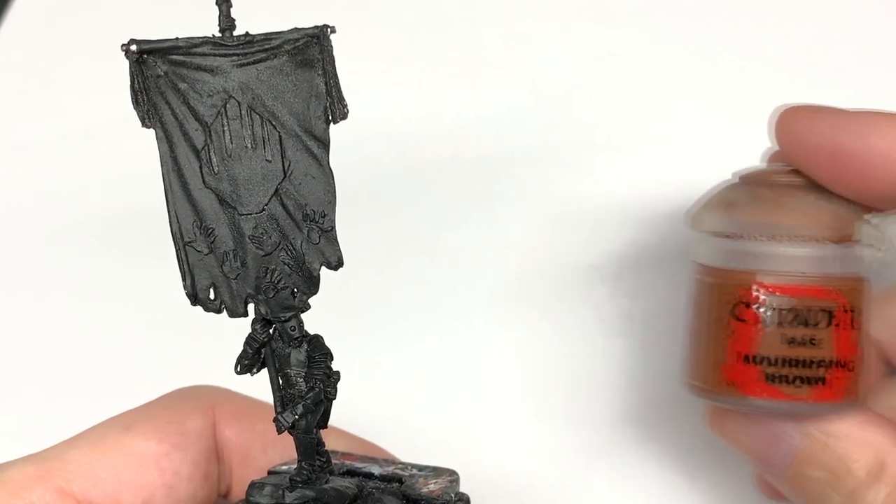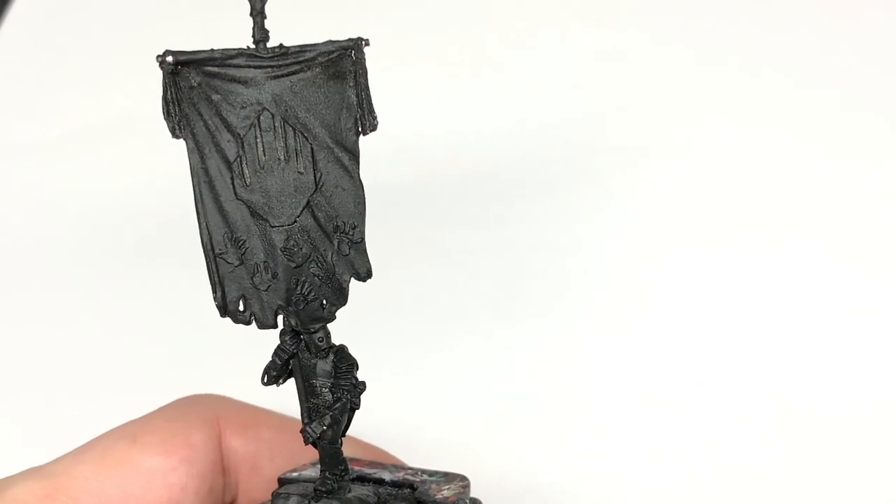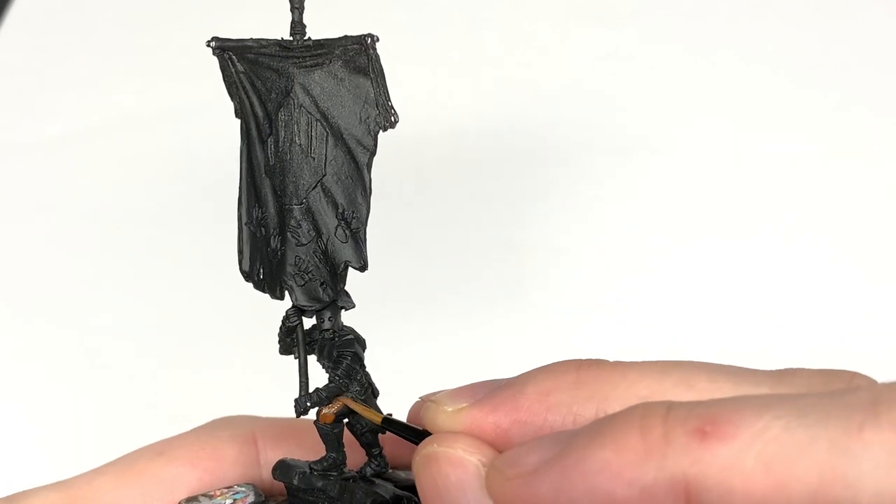Today I'm going to be doing a tutorial on how to paint an Uruk-hai standard bearer. If you'd like to support the channel, my Ko-fi and Patreon page is linked below. Now on to the video. The first color I'm going to use is Citadel Mournfang Brown - I'm going to use this to paint the Uruk-hai's skin.